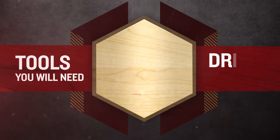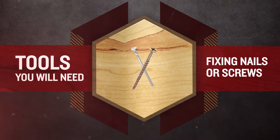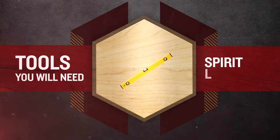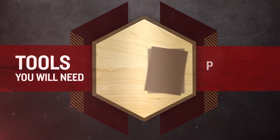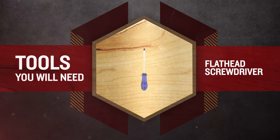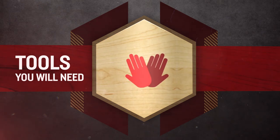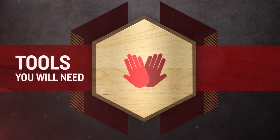Before you begin, make sure you're wearing the right safety gear for the site you are working on and the tools you are using. The tools you will need are: a drill with a 3mm bit for pre-drilling the fixing holes, fixing nails or screws suitable for your specific installation, a spirit level, a tape measure, a hammer, packers, a mini pinch bar, a flathead screwdriver, a staple gun and staples if flashing is used, and a second pair of hands depending on the size and weight of the product.